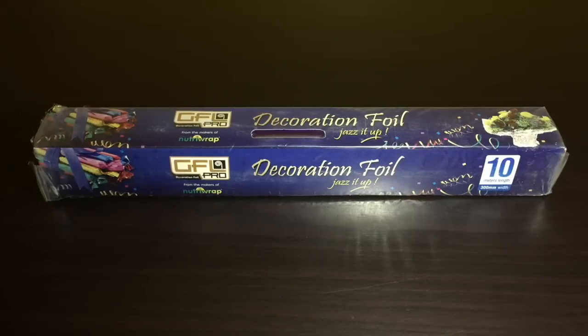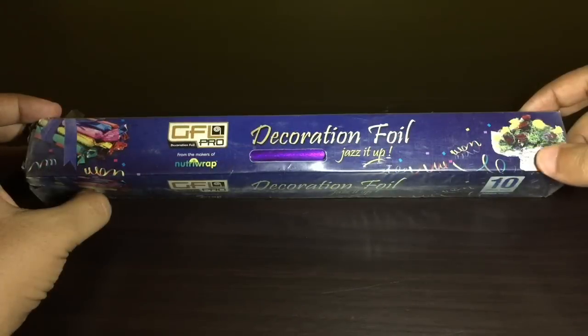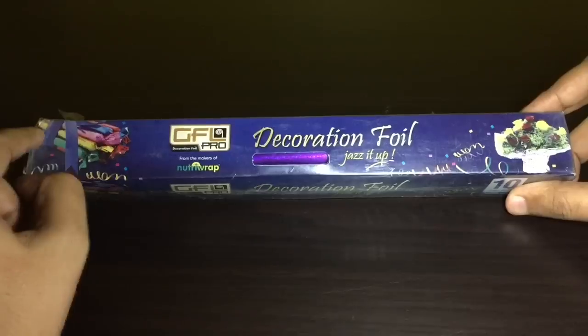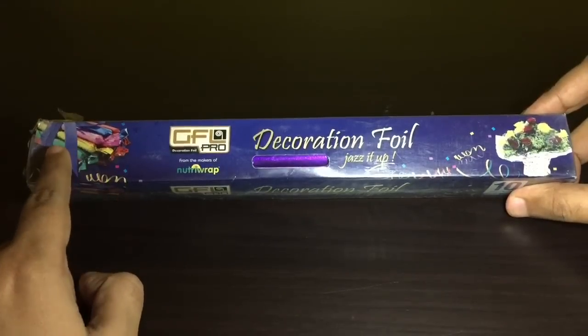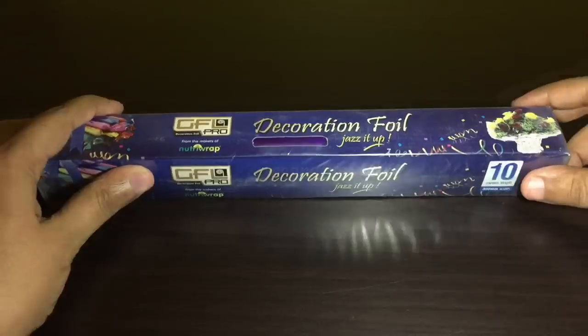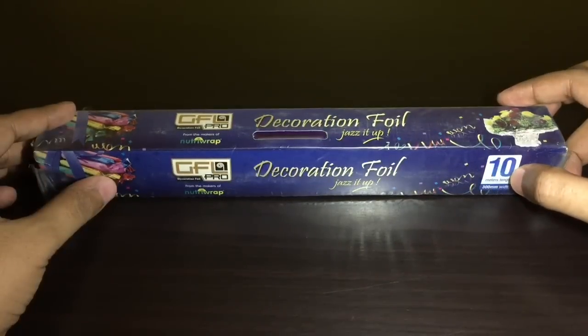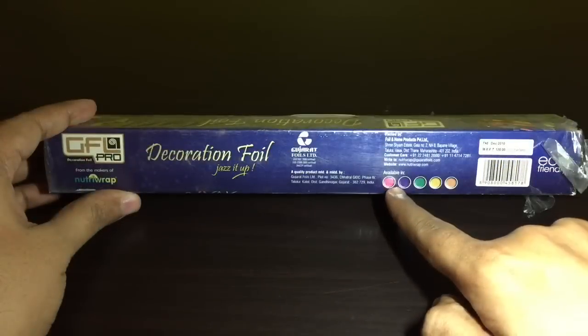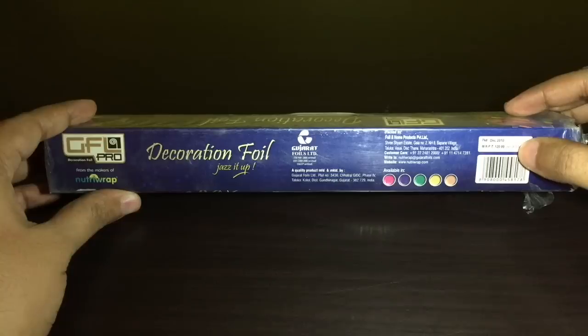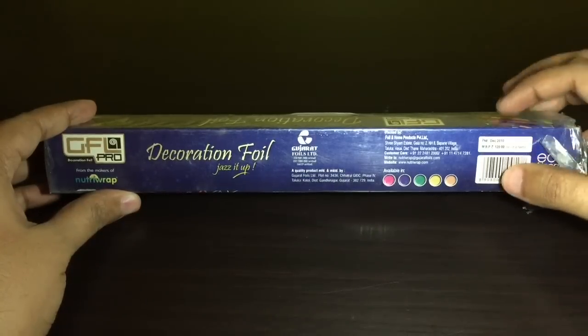Let's take a look at this decoration foil. I thought only silver foil was available, but you can get it in interesting colors and use it to wrap your presents or even flowers. This foil is 10 meters in length and 300 mm in width. It comes in all these interesting colors and it costs around 120 rupees, around two dollars. This is manufactured in India.